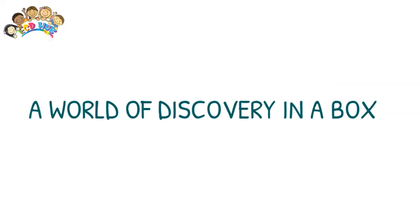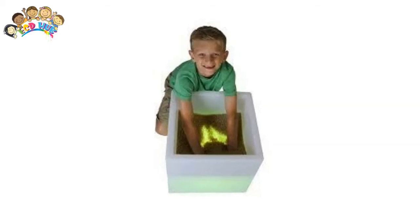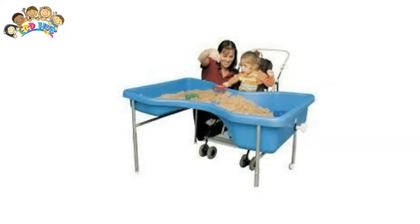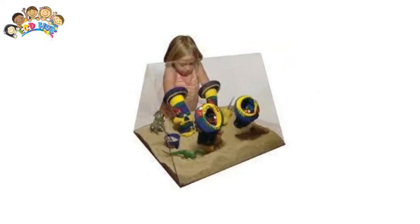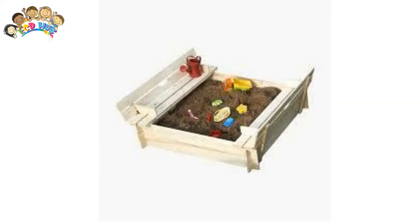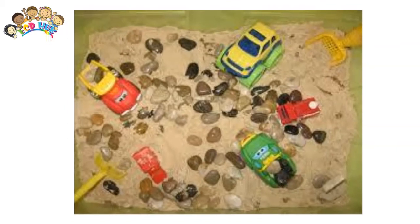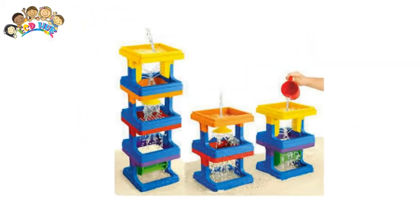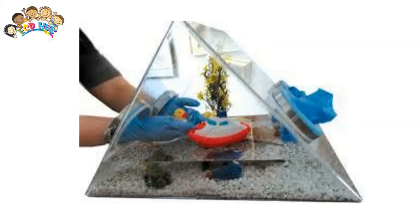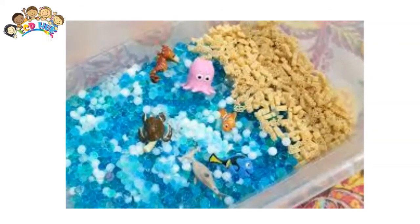A great sensory bin is like a world of discovery in a box. It encourages open-ended play and provides endless opportunities for experimenting and learning. Sensory bins, bags, and bottles are easy and inexpensive to make. They don't require a lot of room, giving children the opportunity to further their sensory exploration without the need to go to an indoor play place, children's museum. They are an incredibly simple way to incorporate sensory play in your own home, vehicle, or classroom.